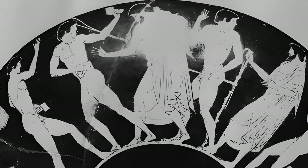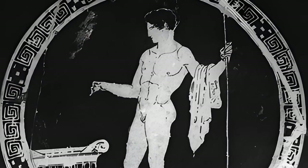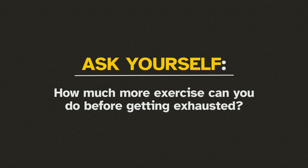Don't use a preset schedule or routine. After finishing your workout, see how much you've exercised. Then ask yourself the following: how much more exercise could you endure without getting exhausted?